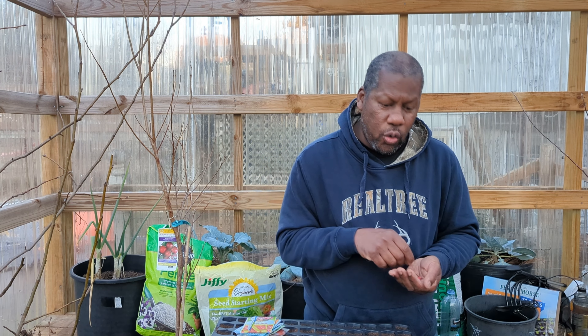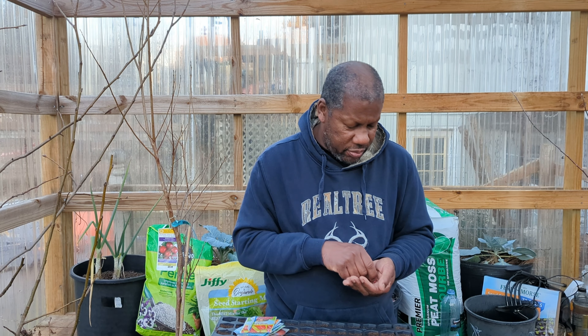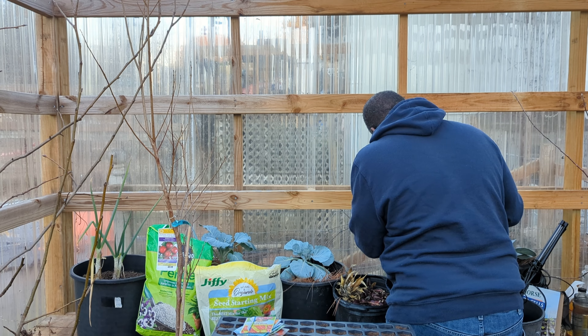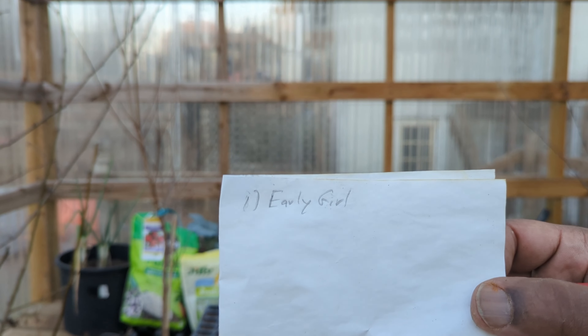That pencil I used earlier is going to come in really handy because most years I put seeds in and unless I mark them down, I'm going to forget. You might say you'll remember, but if you're like me, you'll forget too. So just mark them down — that way you know what's what, because as they're coming up you may not be able to tell exactly what type of plant it is until it starts getting bigger.